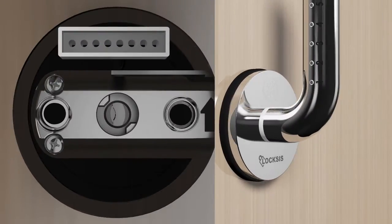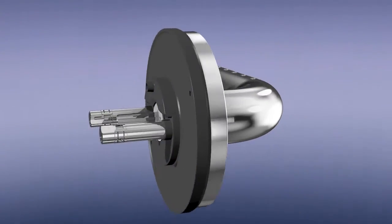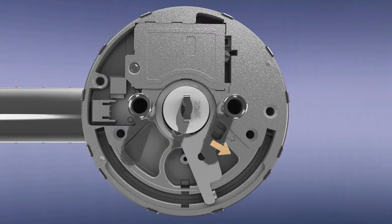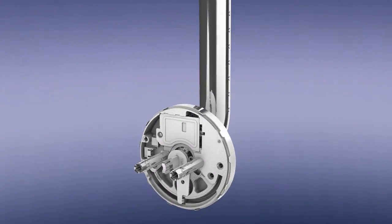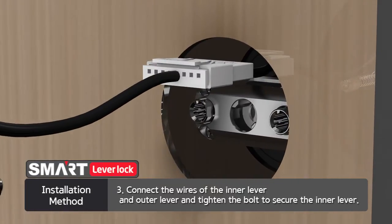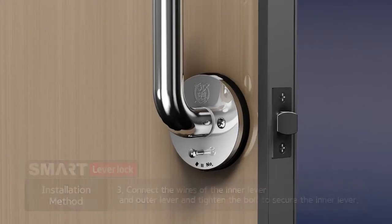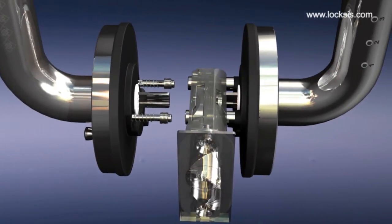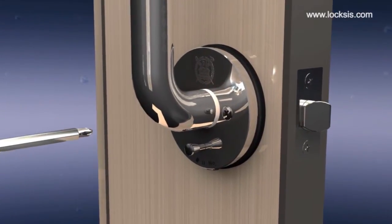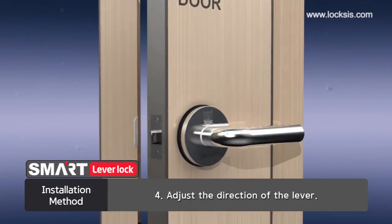If the latch is stuck, push back the body securing packing at the back and push the key part with any tool, such as an awl or screwdriver, which will unlock the latch so that it faces upwards. Third, connect the wiring of the inner lever to the outer lever wires. Place the inner lever inside the outer lever hole. Make sure that the joint bolt stop ring is not pushed behind the outer lever. Tighten the two bolts of the inner lever. Lastly, adjust the direction of the levers.